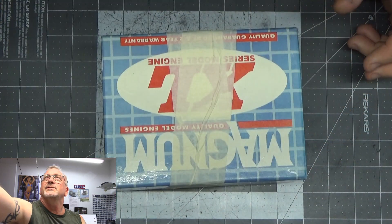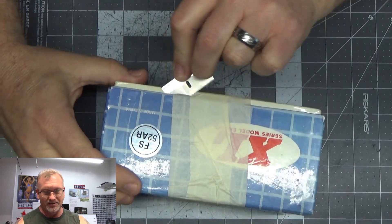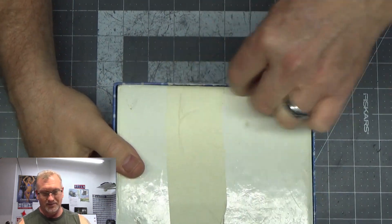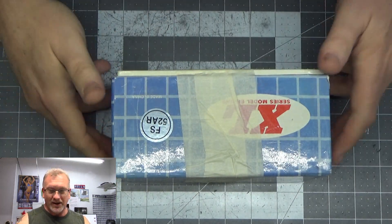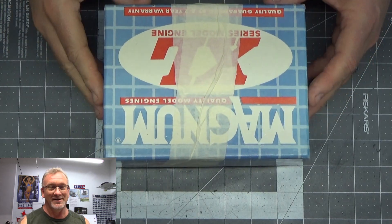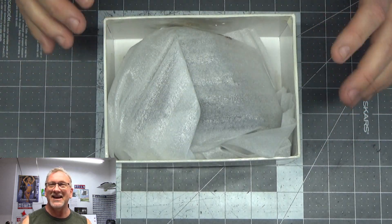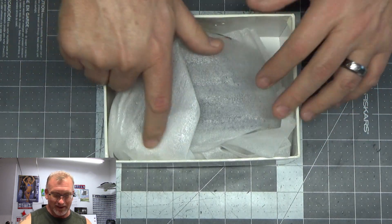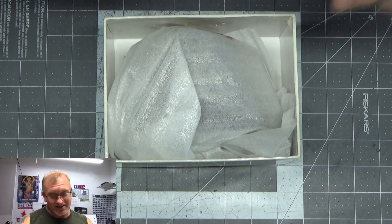It's taped up here, so let's cut this tape. There's a Magnum FS52AR box — nice engines, though I don't have any more because I sold them. Let's take a look at this: it's a Saito FA-65 engine, and what I was told about this engine just blows me away.